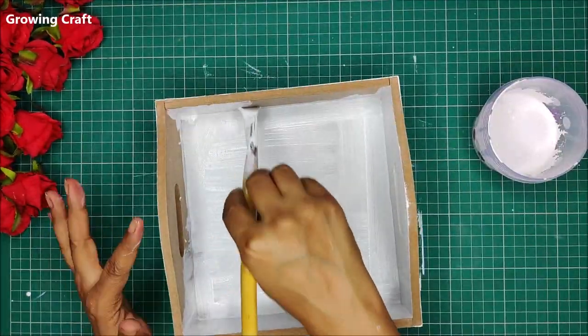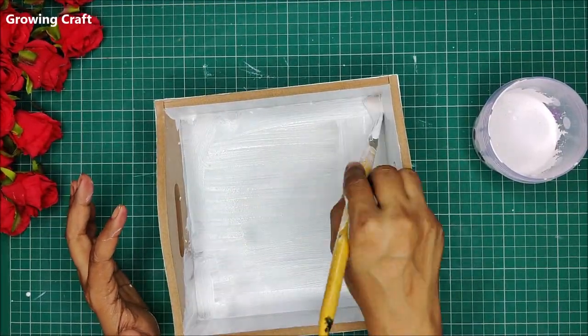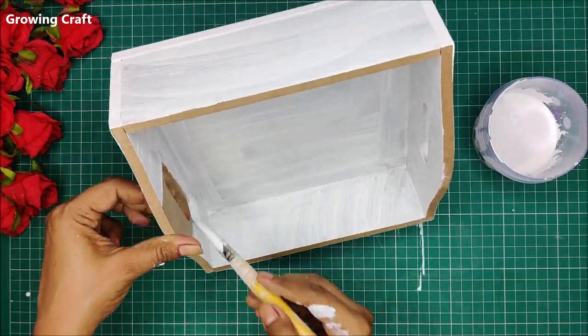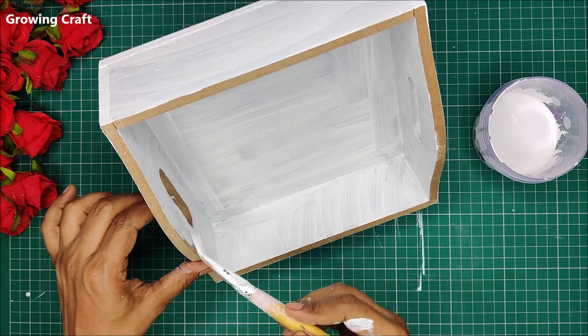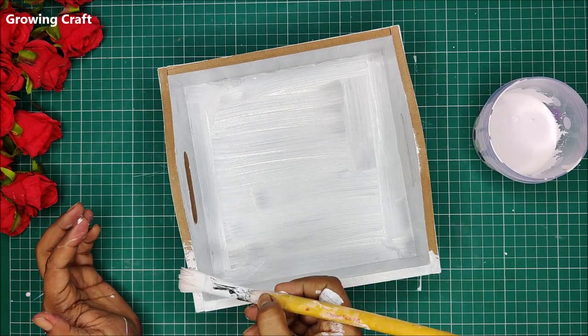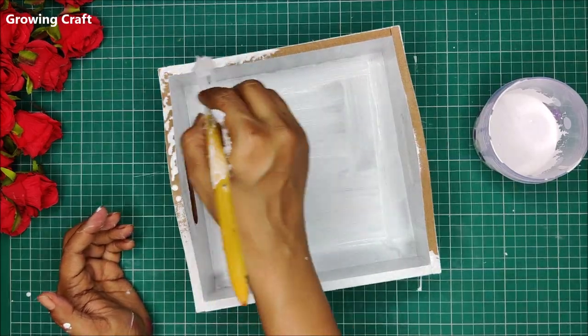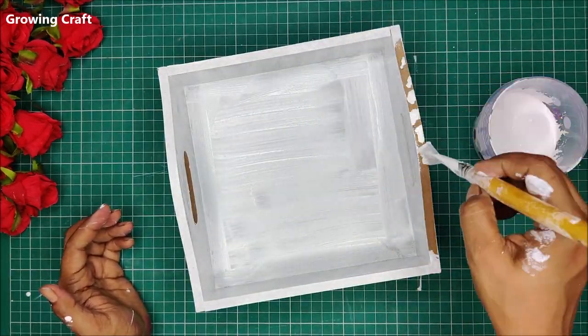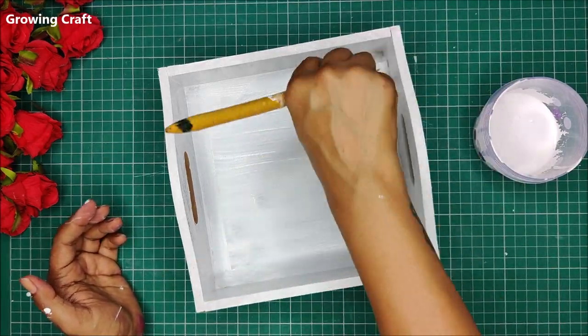I could have used my sponge dauber here, but I wanted a flat brush for better coverage. If you notice there are some brush marks, that is absolutely fine because I'm going to use too many mediums on top of it — the lines will not be visible at all. We are going to play around with the colors here.